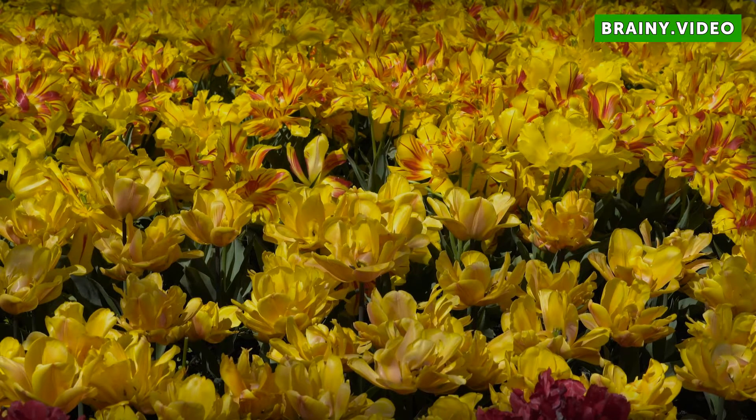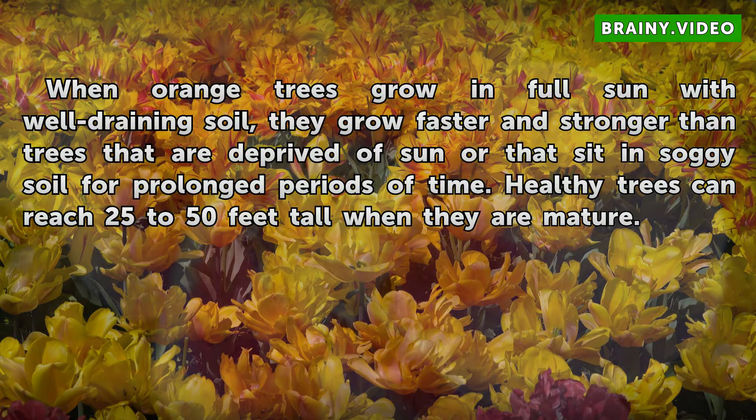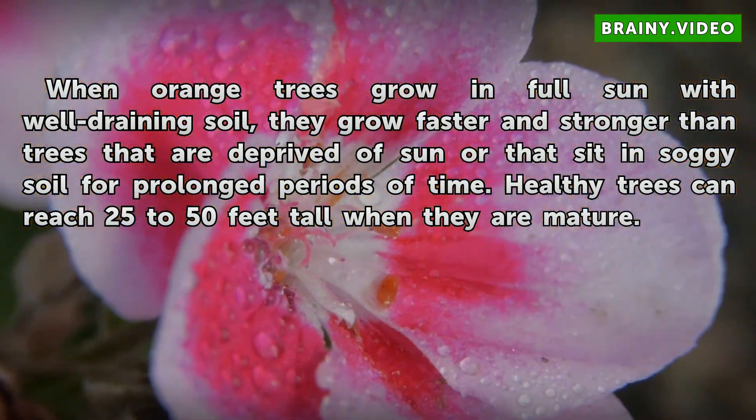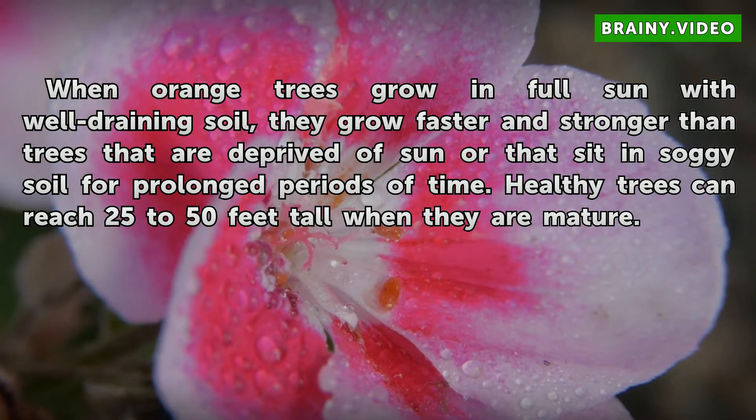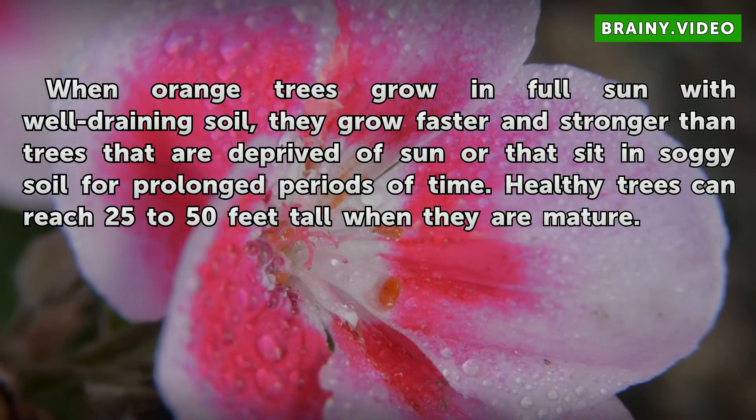Sun and Soil: When orange trees grow in full sun with well-draining soil, they grow faster and stronger than trees that are deprived of sun or that sit in soggy soil for prolonged periods of time. Healthy trees can reach 25 to 50 feet tall when they are mature.